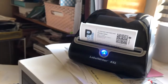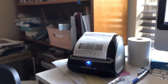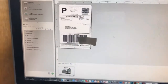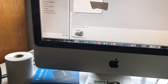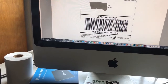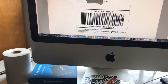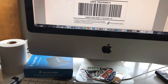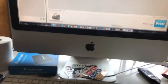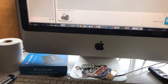Then you hit print — and voila, there it comes out. It came out! Then you hit delete to clear it, go back to wherever you're printing from, and do the same process again. Save it as a screenshot or open it in Acrobat, screenshot it, bring it back to the DYMO label maker, screen grab it, and put it in.